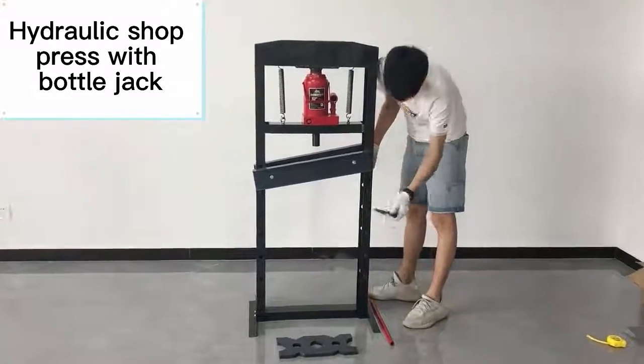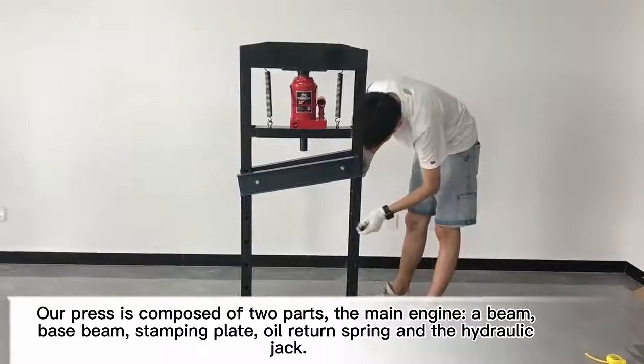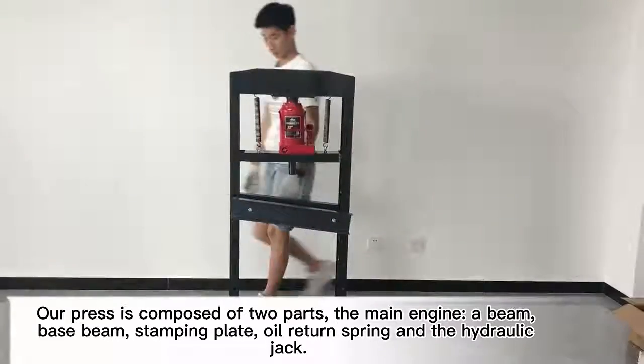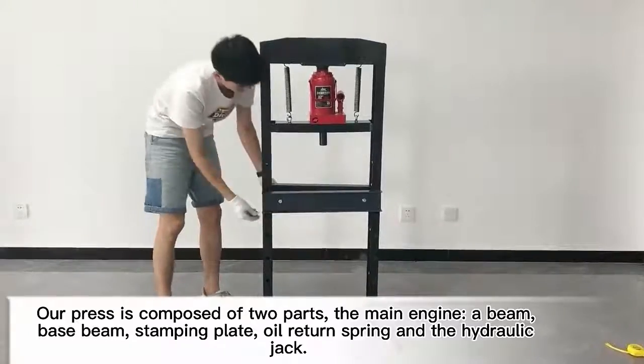Hydraulic shop press with bottle jack. The press is composed of two parts: the main engine, including a beam, base beam, and stamping plate, along with a hydraulic layer.